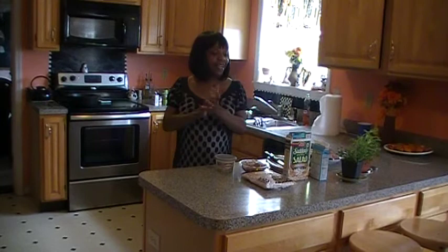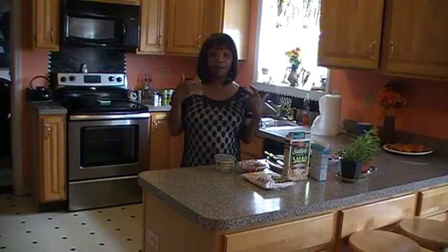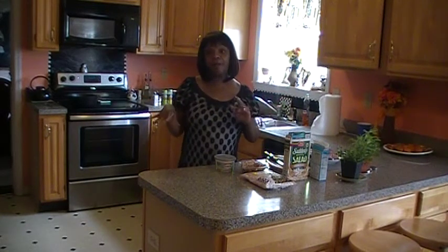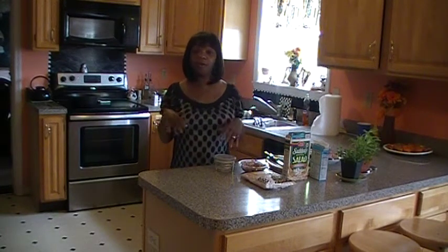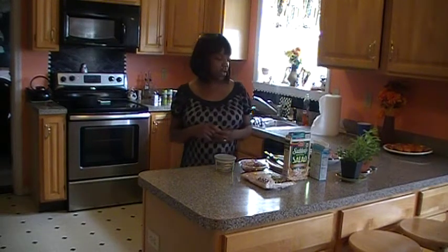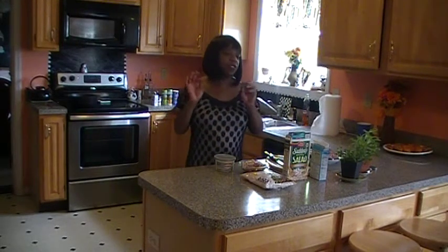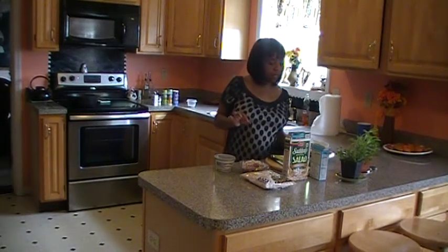Hello Paula and all the cooks out there in the Philadelphia area. My name is Claudette Carter and I am a southern girl who loves to cook southern food, although now I presently live with my two daughters and my husband in Media, Pennsylvania. Today I want to do something that myself and my family enjoys.